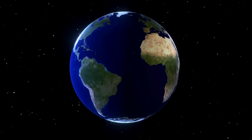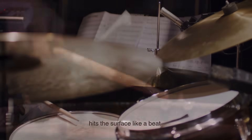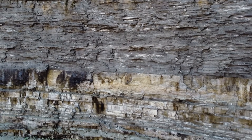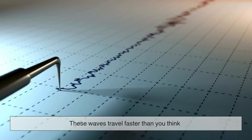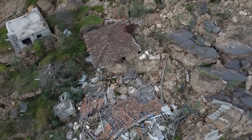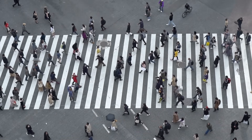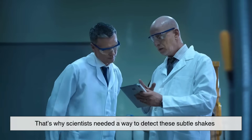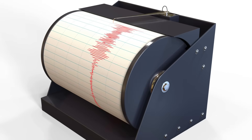Imagine the Earth as a giant drum. Every tectonic shift, volcanic burp, or human-made explosion hits the surface like a beat. But instead of echoing sound, it sends ripples — seismic waves — through the crust. Some race near the surface, others dive deep through rock layers, bouncing back and bending as they go. These waves travel faster than you think, up to eight kilometers per second. They're invisible, intangible, yet strong enough to move mountains. Humans can't sense most of them, but the Earth vibrates all the time, every second. That's why scientists needed a way to detect these subtle shakes — not by sight or hearing, but by measurement. That's where the seismograph steps in.